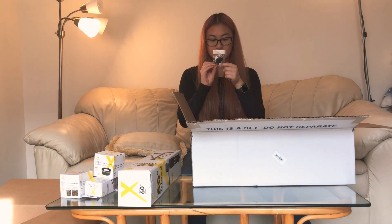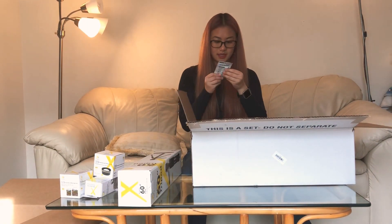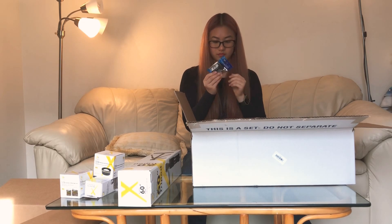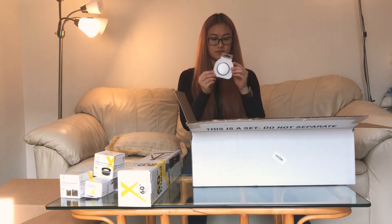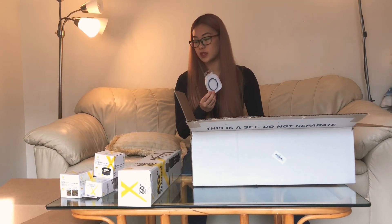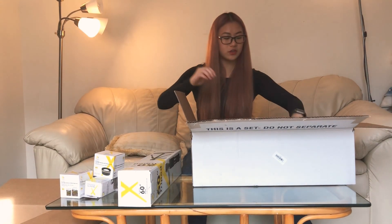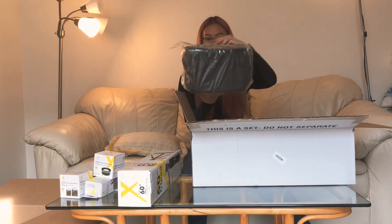This is a lens cap keeper. And this is a card reader. And we have a digital ultraviolet filter. I'm gonna have to play around with all these items a lot because I've never used any of this before. Oh, this is a case — a camera case. I think it has everything in it.